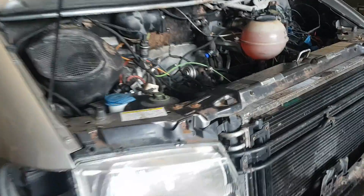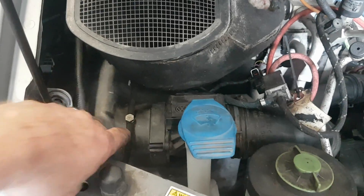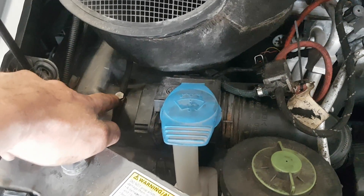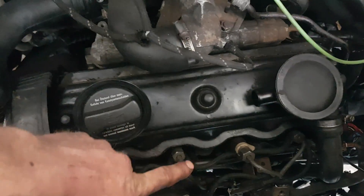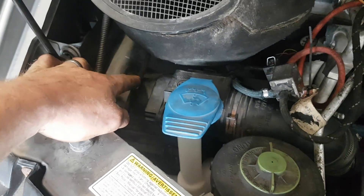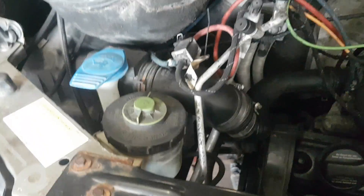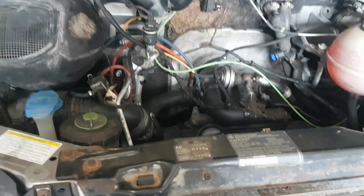One thing I did was I needed a vacuum fitting in here, so I drilled that out and put it in. This is a piece I took from a number three injector from an AAZ — one of those injector pieces that has the line going there, another line going there, and a banjo bolt going through it. That's what I've got going in there, so it's routed the correct way. It's coming right along, slowly but surely.